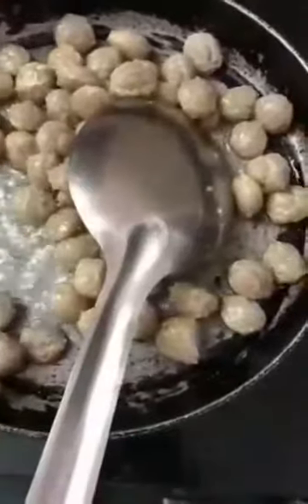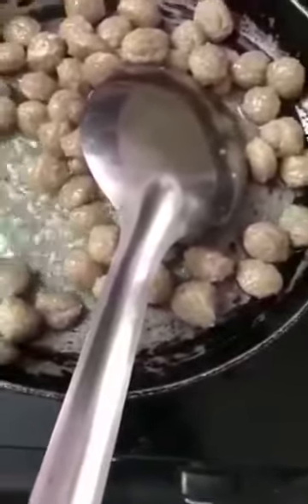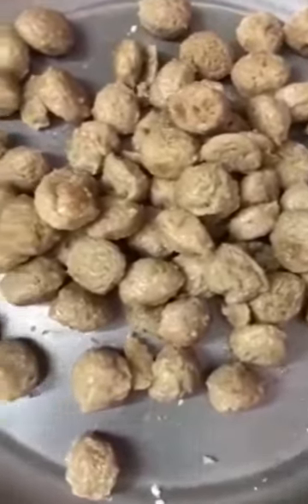Then add about two tablespoons of oil to the pan and wait until it heats up nicely. Once heated, add the boiled soya chunks into it. Add little by little — don't add all at once. Add the first half, let it dry a little bit, and then add the rest. After frying the soya chunks, this is how it looks.